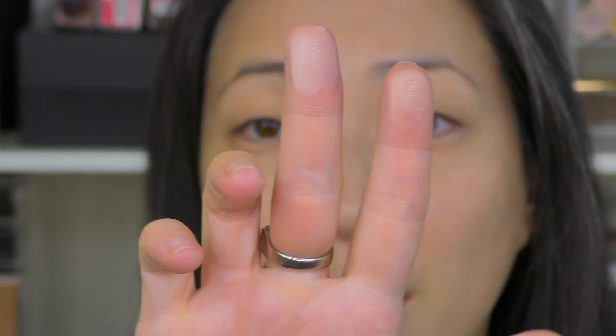Upon first observation, I feel like both sides look fairly similar. I don't feel like one side is any more radiant, matte, or powdery looking. I just wanted to swatch them — this is the Charlotte Tilbury and this is the La Mer. The Charlotte Tilbury is a bit paler but feels silkier. The La Mer feels very, very silky but not quite as fine as the Tilbury.